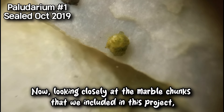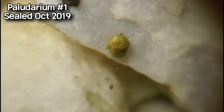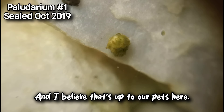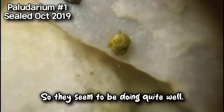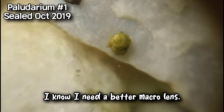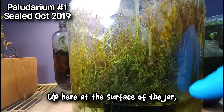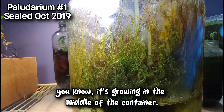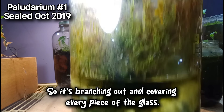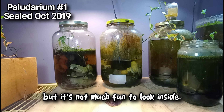Looking closely at the marble chunks we included in this project, we see this strange structure here which appears to be growing a bit of algae on it, and that is attracting our ostracods. This tank is actually very clean down in the water, and I believe that's thanks to our pets here — ostracods will eat algae and all kinds of stuff. So they seem to be doing quite well. Up here at the surface of the jar it is kind of nice to look at, but the moss is everywhere — it's growing in the middle of the container, branching out and covering every piece of the glass. So this tank is successful, but it's not much fun to look inside.